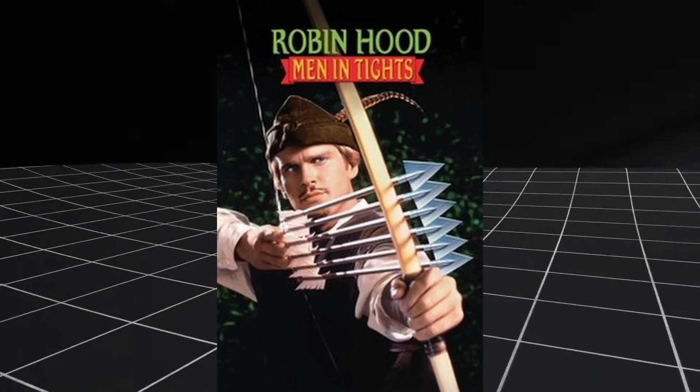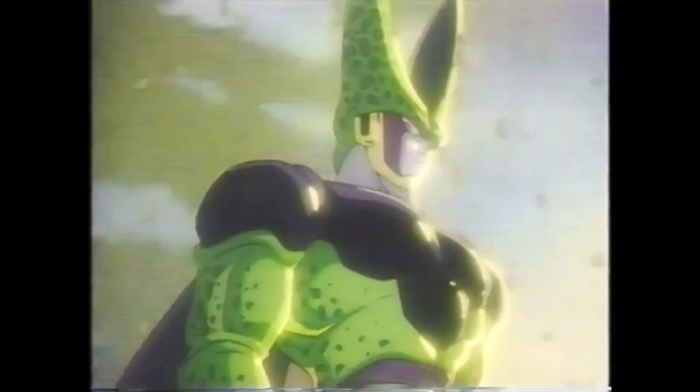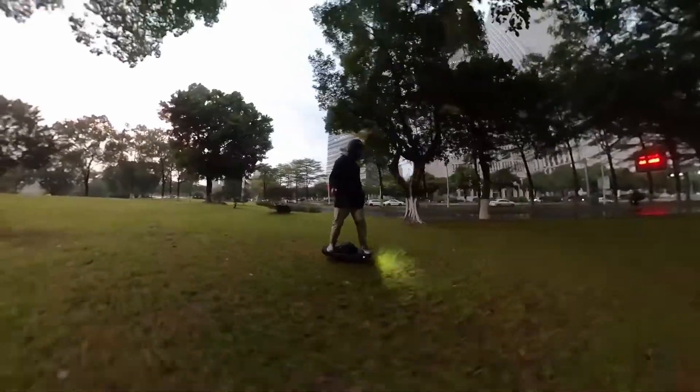Is Floatwheel the Robin Hood that we have all been waiting for, or are they a patent-infringing copycat? Find out on the next Dragon Ball C — no, I'm just kidding.